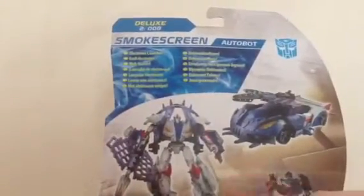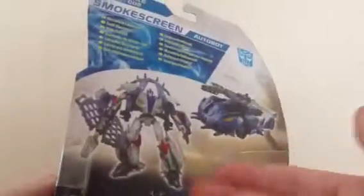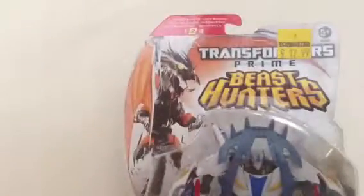There he is in his Beast Hunters packaging. You've got Predaking here, and this thing here which does remove, thank God, but you've got this weird sort of thing. There's no bios or any text facts on the UK version, but you've got the Electronet Launcher. Definitely can't wait — let's get him out of the plastic prison and see what it looks like.